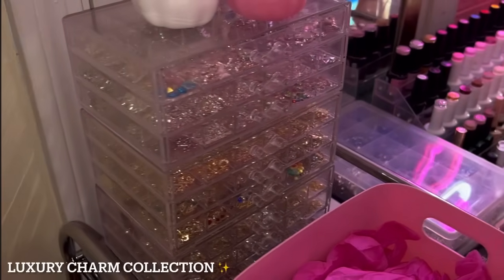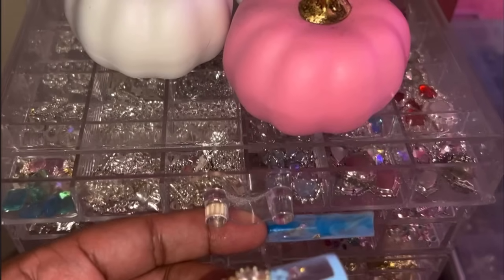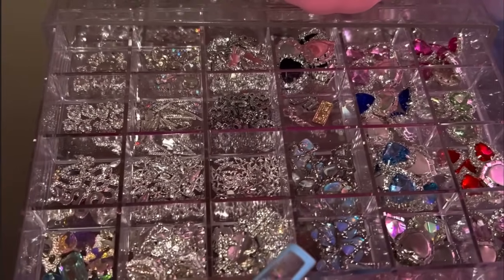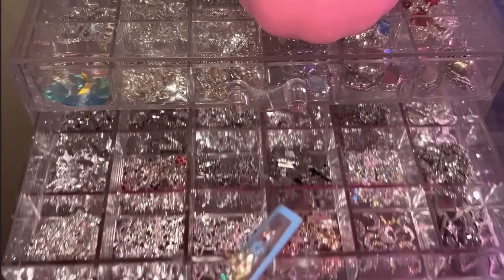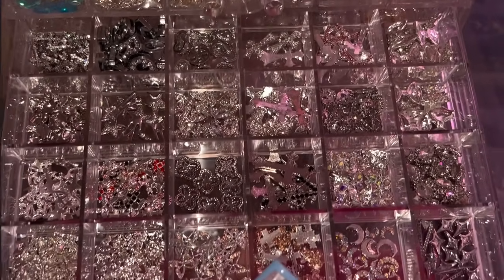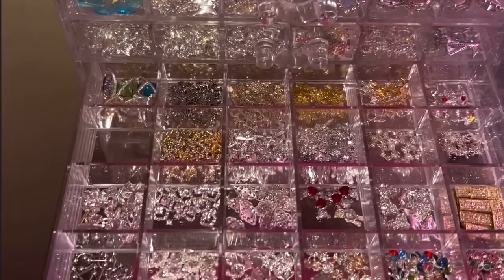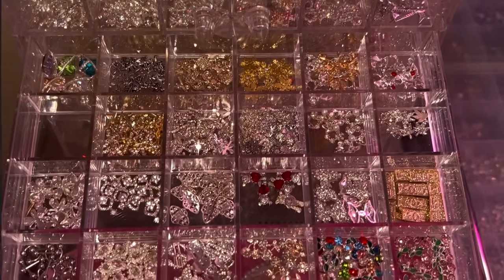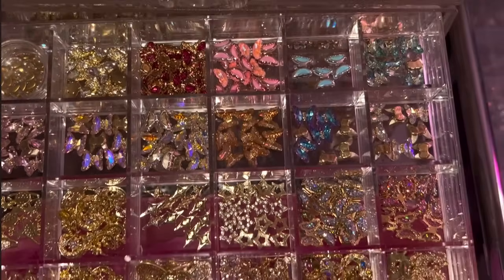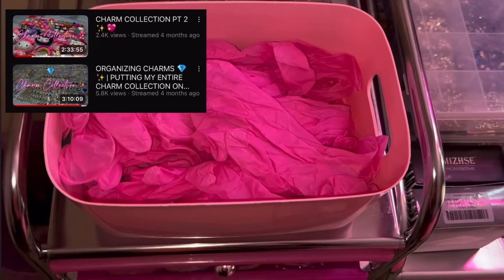We're going to start from the left side and work our way all the way to the right. Starting off in this corner, the first thing is my infamous luxury charm collection. Now these are not all of my charms — these are just all of my metal charms, gold and silver. I have all kinds — you name it. I actually have a live playback of part one and part two on my channel.